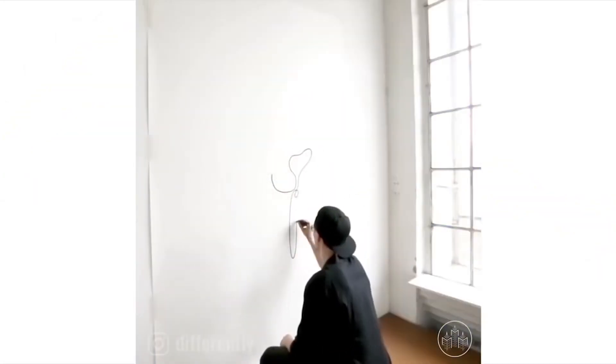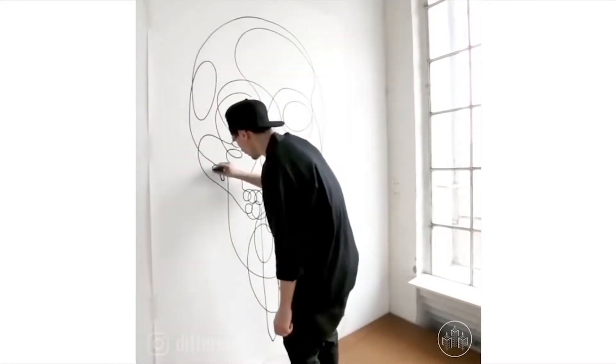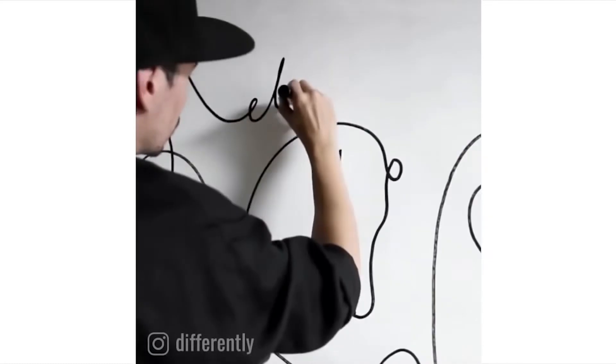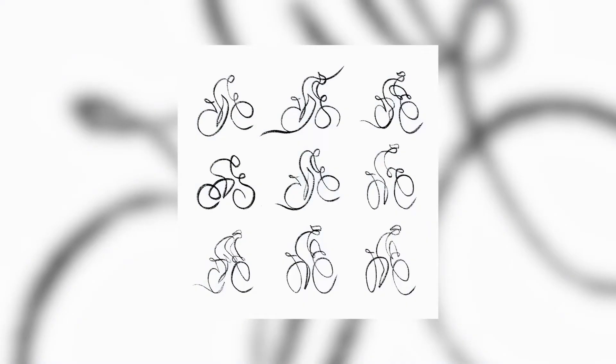Some of the most well-known single line artists active today are French artist duo Differently, or DFT for short. Their mesmerising process and minimal style have seen them collaborate with big brands such as Nike, Hermes, Apple, and designing a logo for the Tour de France.